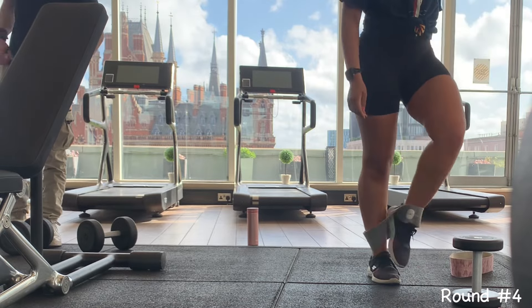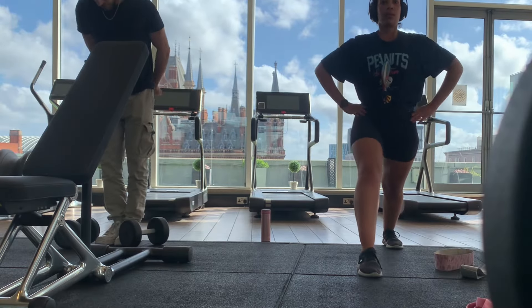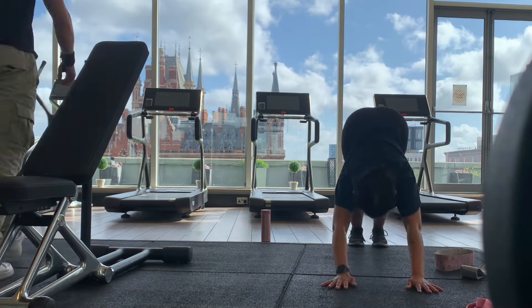I decided to skip cardio. My parents and my brother were already eating, so it was a no-brainer. I just stretched out quickly, Ollie did a few more lat raises, and then we both went down for breakfast.